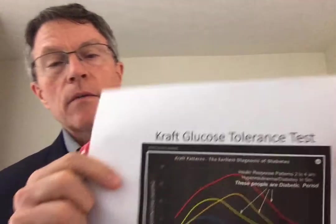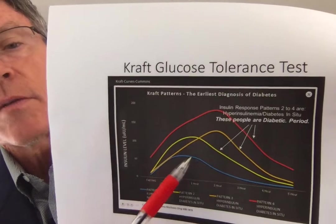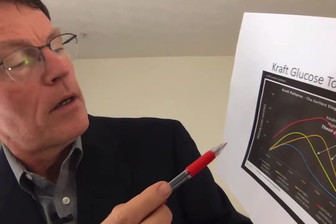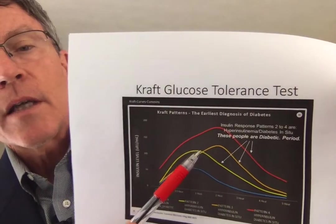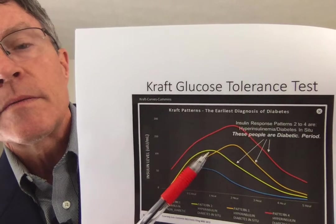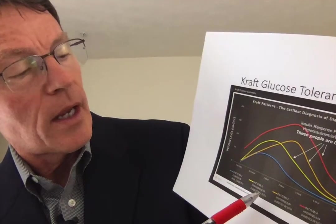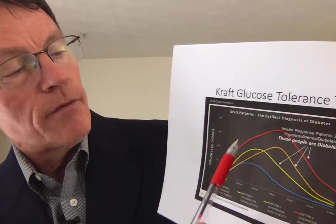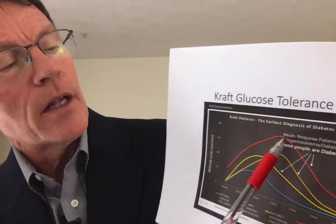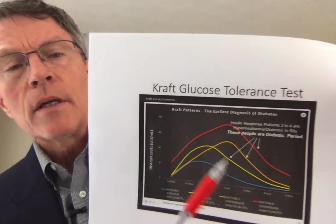Let's look at that graphically — it may sound a little bit confusing, but I've got three graphs that will show it. This first one, the blue one, is a normal insulin response. It peaks at about an hour at a level of about 100. Type 3 peaks at about a hundred but is delayed to about an hour and a half to two hours. Type 4 is a pattern with a huge increase, peaking at a level of two hundred at about the two-hour period. These are insulin levels, not glucose levels.